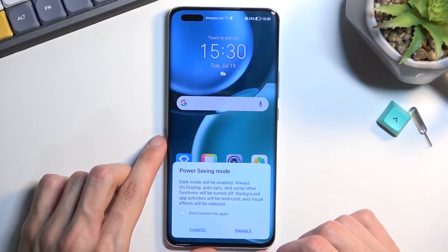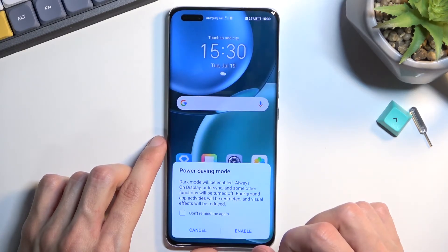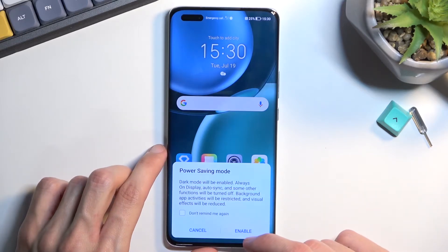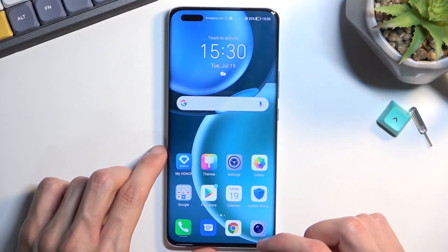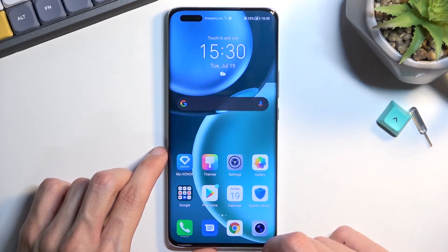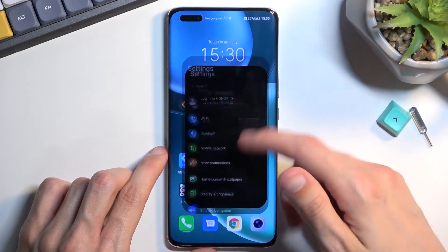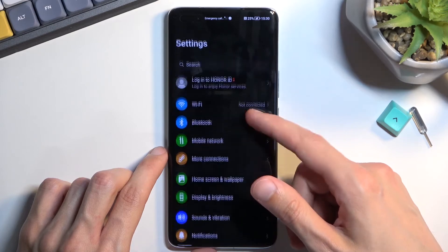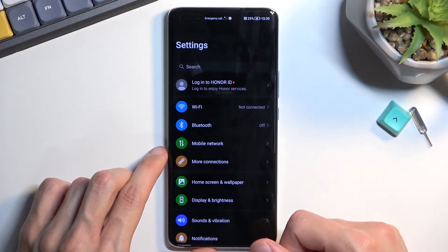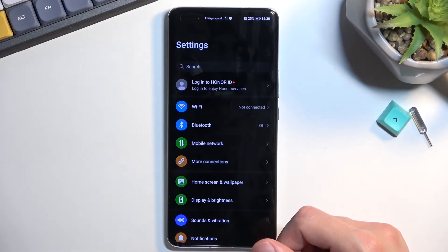This information is kind of vague so I'm going to try to explain it a little bit better. Number one: if we enable this, max brightness drops a tiny bit. Number two: high refresh rate display is now disabled, so you are running at 60Hz instead of 120Hz. Number three: dark mode is permanently enabled in this mode.